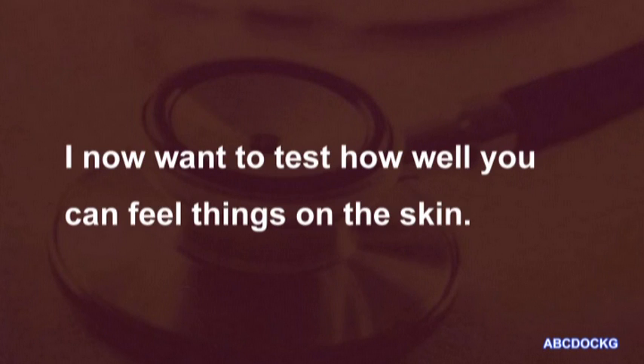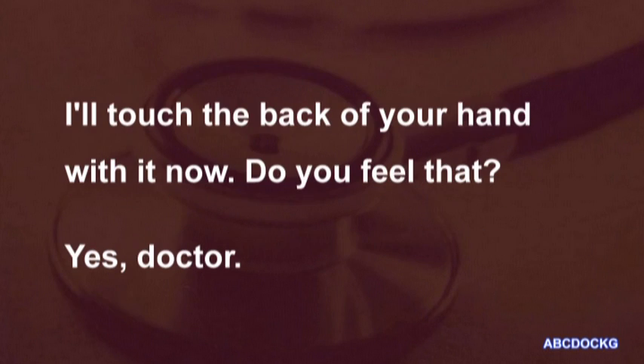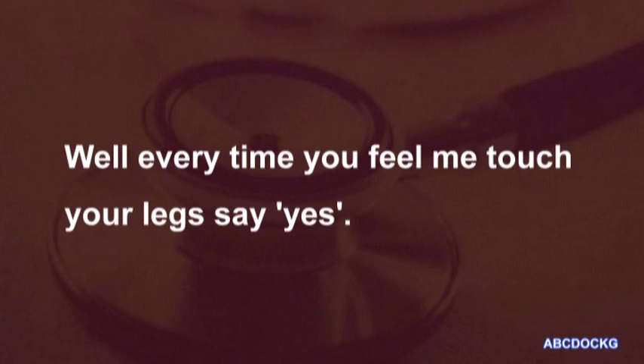I now want to test how well you can feel things on the skin. I'm going to ask you to close your eyes and say yes each time you feel me touching the skin of your legs with this small piece of cotton wool. I'll touch the back of your hand with it now. Do you feel that? Yes, Doctor. Well, every time you feel me touch your legs, say yes.